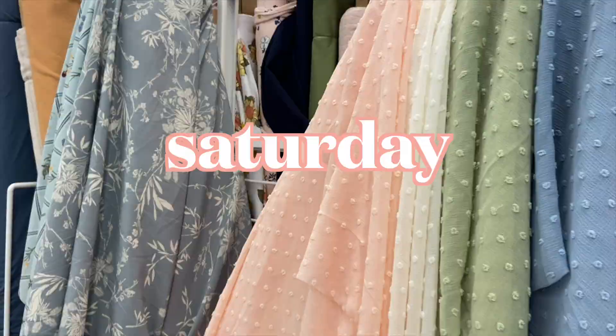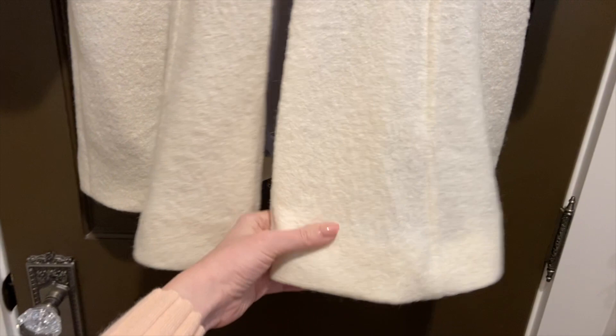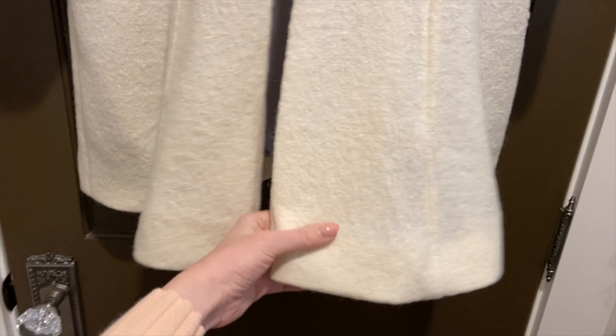Hey guys, so it is Saturday afternoon and I am about to get back to my coat project. First I'm going to go to the fabric store and look for the right buttons for this project because I haven't picked them out yet. I'm going to head to Joann Fabrics and see what I can find, and I'll also look for a few things for other projects while I'm in there. One thing I didn't realize when I was looking at this last night is that I somehow got the bottom front pieces a little bit crooked at the hemline, so I'm going to need to go back and fix that today. But other than that it should just be fine finishing, and I'm planning to finish this up today.